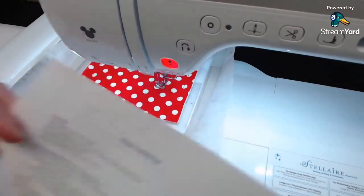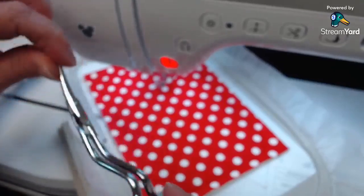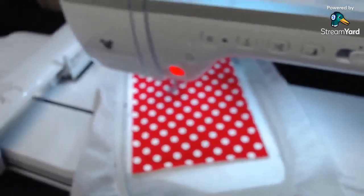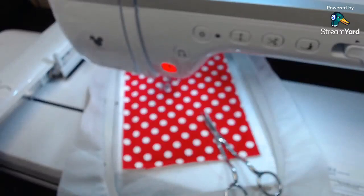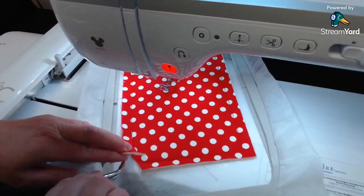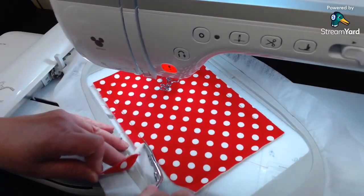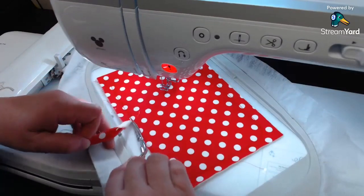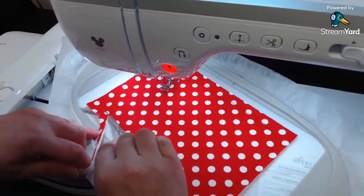Now it says to trim close to the stitches. I like to use these double curved embroidery scissors. I'm going to trim this pretty close - try not to trim through your threads. With the bulk you do want to be pretty close. I'm tipping my scissors and lifting up a bit to get close to those stitches. Don't cut through your stabilizer either, because there's going to be quite a bit of bulk. We'll go all the way around.